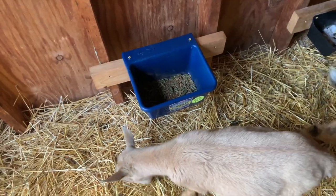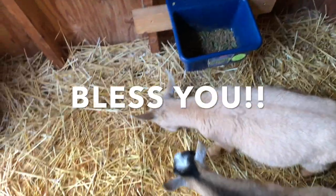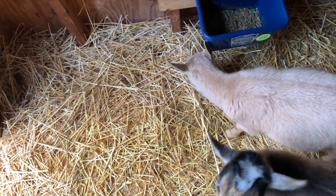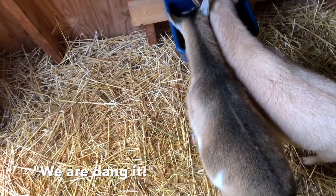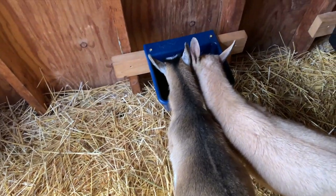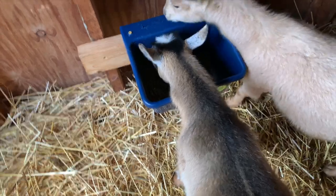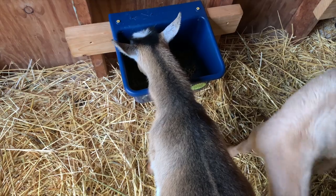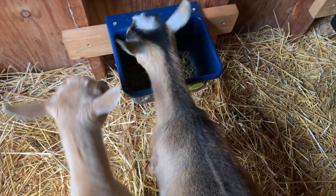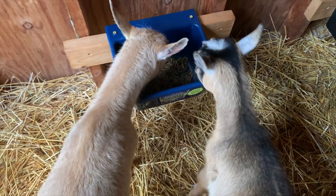You guys are not very happy about that stuff, are you? She just sneezed. Keep eating it, girls! Pepper especially is not thrilled. They are eating it though - they're just not quite as excited over it as they usually are. I think they're smelling it and it's making them sneeze.